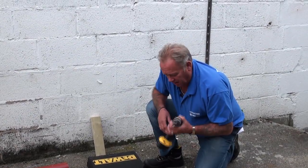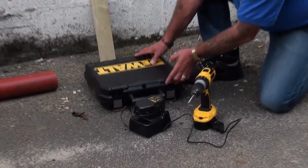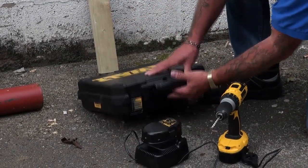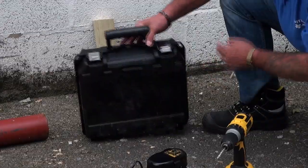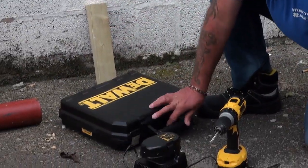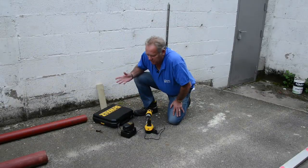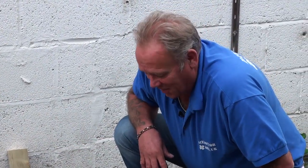Reliable, robust. One of the things we like about Dewalt is quite simply the carrying case — very strong, not flexible plastic, very rigid, with very strong catches. For those of us that have been in the trade any length of time, we've all experienced a catch slipping and the whole lot going on the floor. That's a really expensive operation, so Dewalt cases come without question recommended by DIY Doctor.